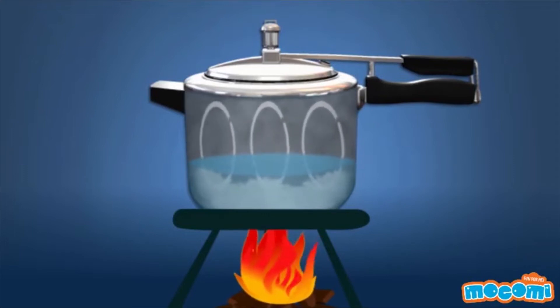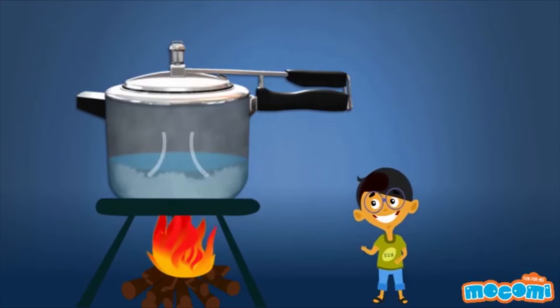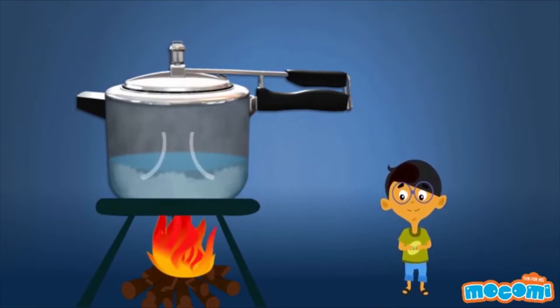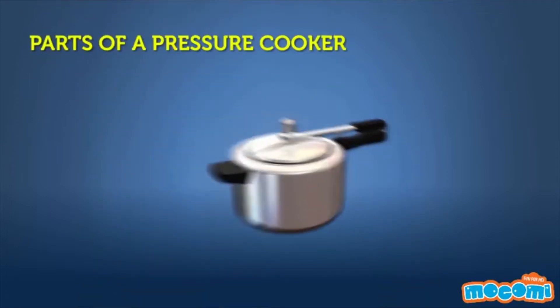The increased pressure inside the cooker literally forces the heat into the food. Think of the pressure as an invisible hand pushing the extra hot steam into the very core of the food inside. But if the pressure is like a crushing hand, why doesn't the food come out all smashed? This is because the steam applies uniform pressure to all the surfaces of the food, and that leaves the food unsmashed.